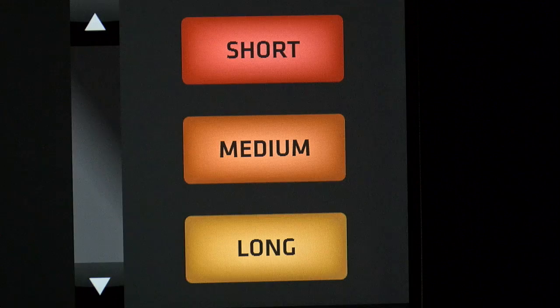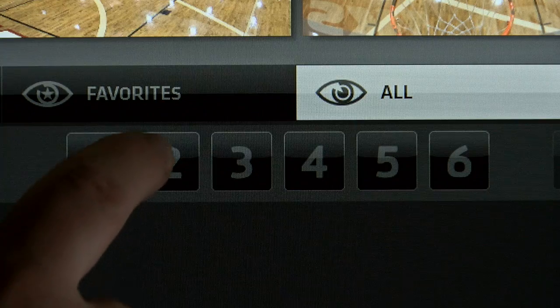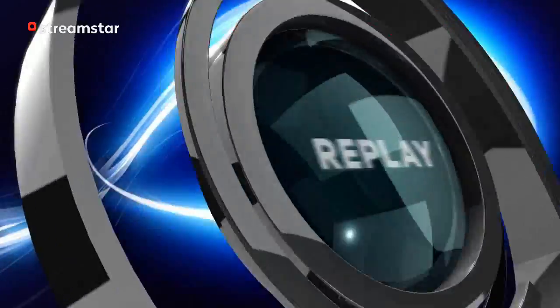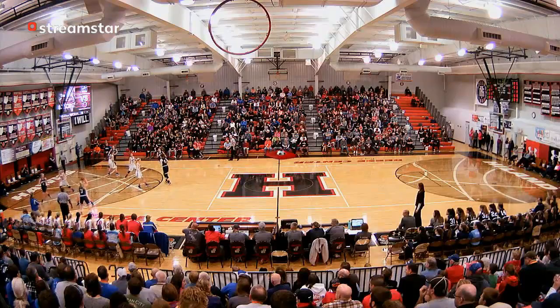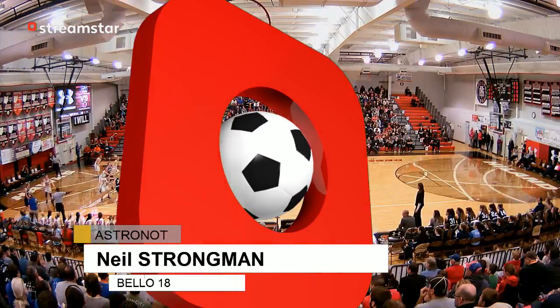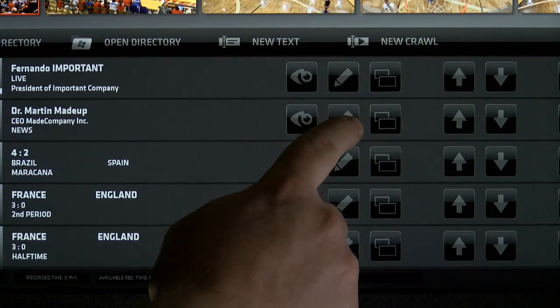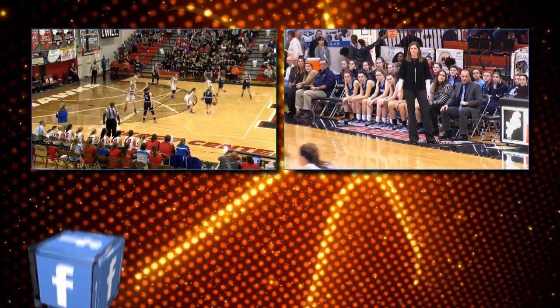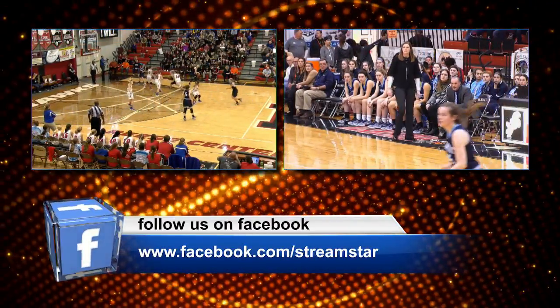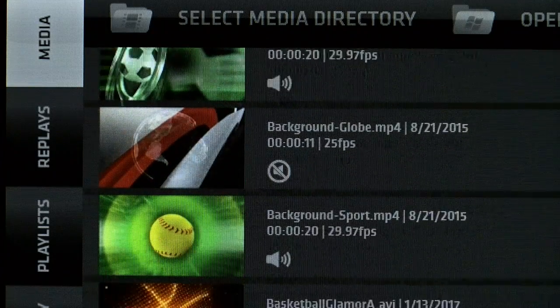The power at your fingertips includes standard features like amazing multi-channel instant replays on all 6 inputs, 4 layers of downstream keys, including the built-in character generator, powerful DVE effects like picture-in-picture, as well as a built-in media player for videos and background animations.